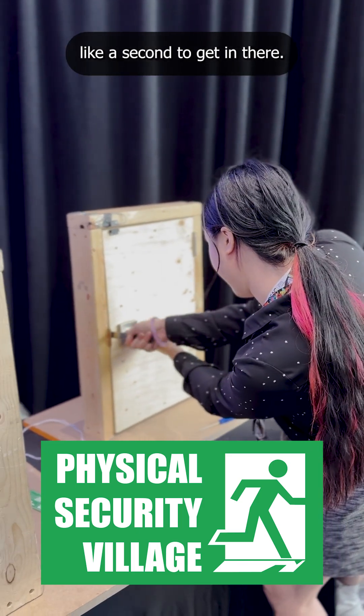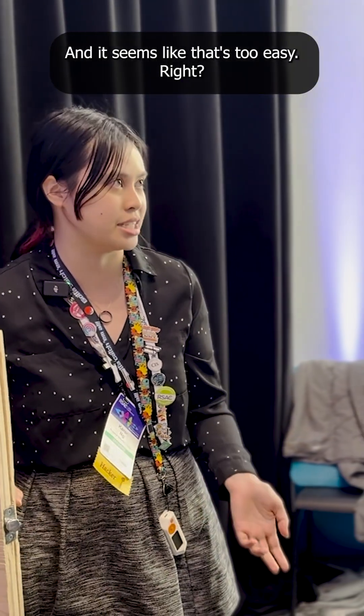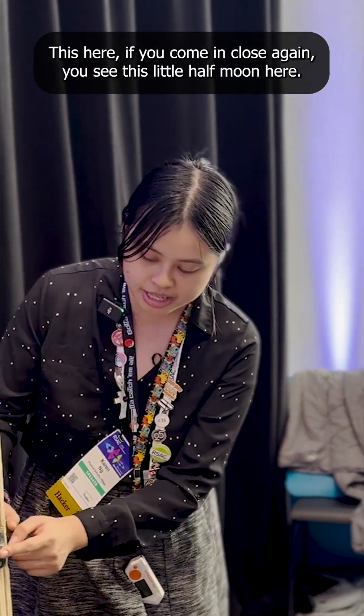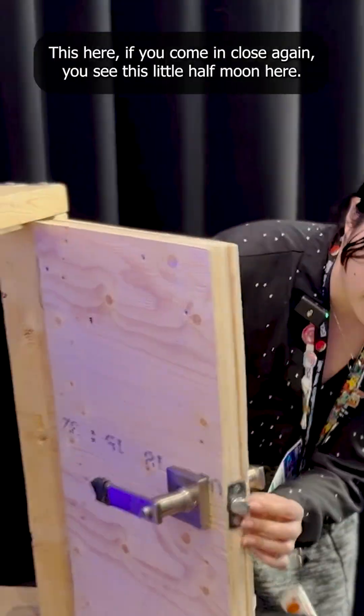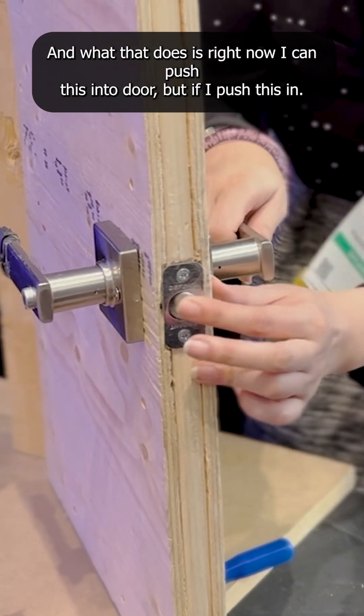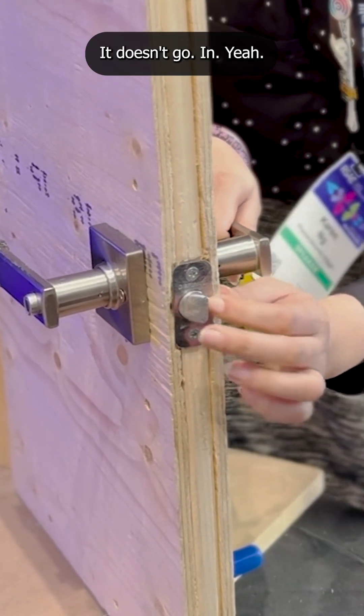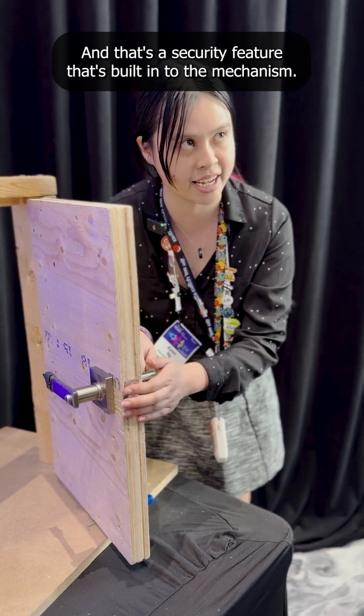It takes literally like a second to get in there — seems like that's too easy, right? You shouldn't be able to do that. If you come in close, you see this little half moon here? That's called a dead latch. What that does is right now I can push this into the door, but if I push this in, it doesn't go in. That's a security feature that's built into the mechanism.